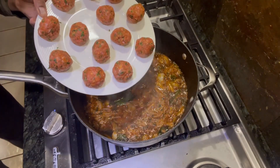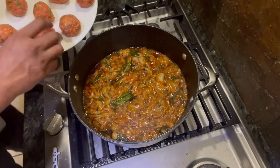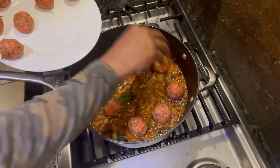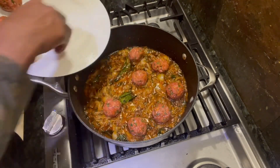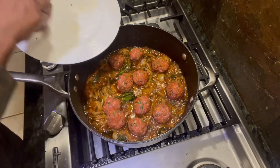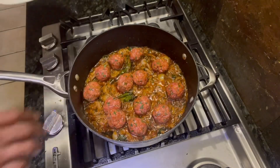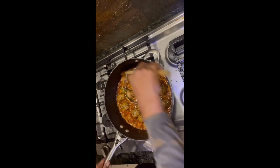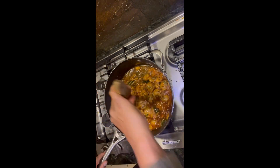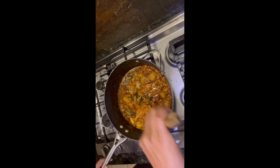Now it's time to add the kebabs in. I do it this way so that the meat cooks in with the masala before you add the tomato — that way the gravy doesn't dilute. As you can see, the masala is really well cooked into the gravy, so I'm mixing it up right now.